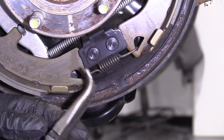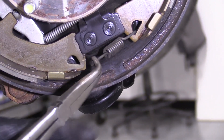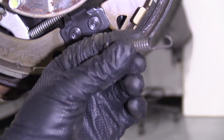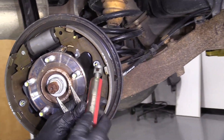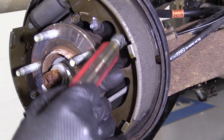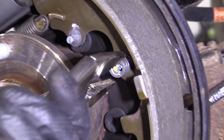Next, I'm going to take this bottom spring out and use those same pliers — just slide that and set it aside. Now I'm going to take this off. Normally you would use a tool like this, but this one's a little too big, so I'm just going to use some locking pliers.